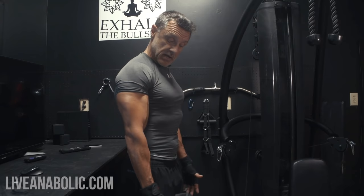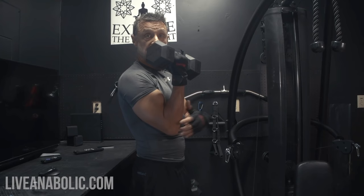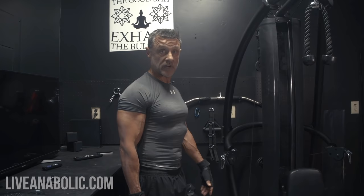Start with the dumbbell down by your side, slowly come up and rotate it all the way in, curl up, and squeeze. If you end up with the weight way up by your chin, you've moved your elbow forward and you're working your shoulder — we don't want that. We want to isolate the bicep. Down, up, squeeze, and back down. We want to do this on a count — typically four counts up and four counts down.